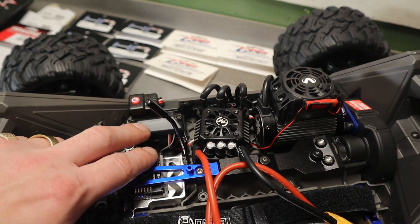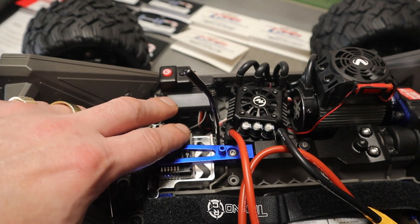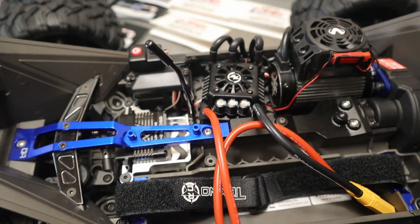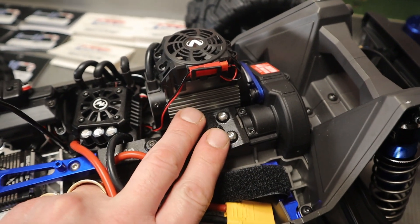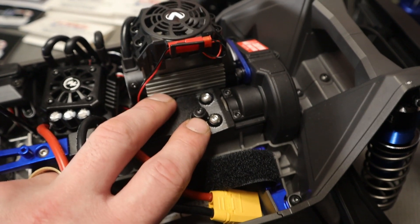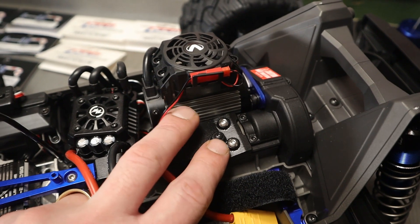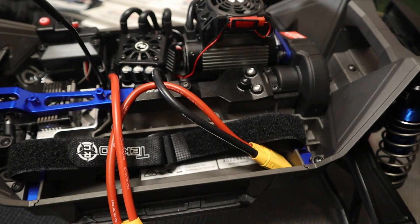I have this all on my Spektrum DX5C — I believe I have just a 4-channel sport receiver in this one, maybe a 3-channel. I did manage to keep the stock fan. I just pulled open the heat sink a little bit and got it to fit over this motor, because obviously this motor's bigger than the stock.